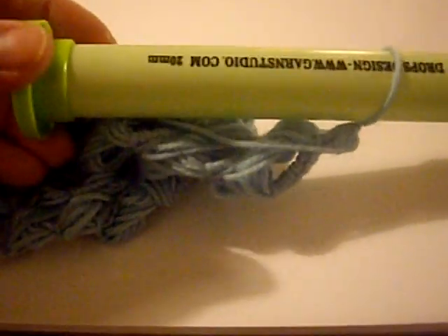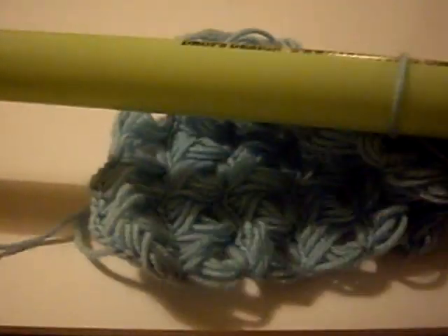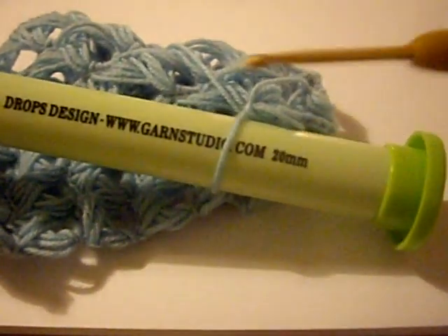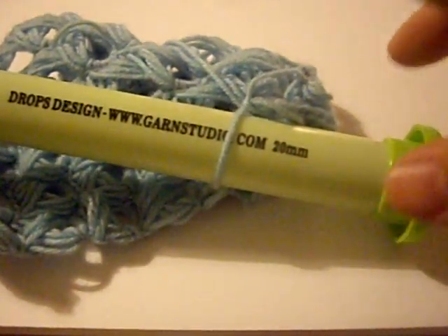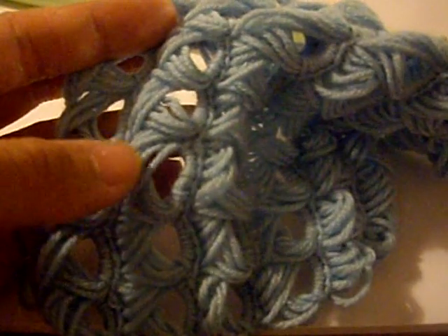What you need is a very large knitting needle. This is size 20 millimeters — it's pretty big. You can use a ruler; it doesn't have to be 20 millimeters. It can be something a little smaller, but in general you want something very, very big because that's what creates the loops. You could use a broomstick I suppose, but it's not necessary.